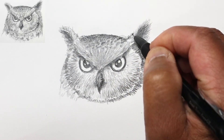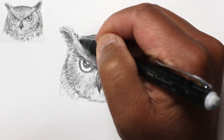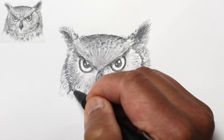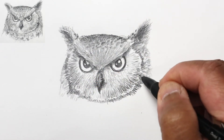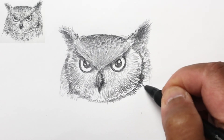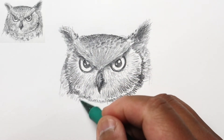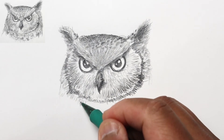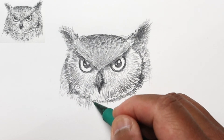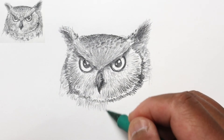These dots are just part of the pattern of the owl's feathers. I'm actually going to use an eraser to emphasize some of the dots closer to his beak. Going back to the face, there are dark areas and some spots here as well — kind of irregular. I'll continue onto the neck. The shading on this drawing is primarily about the head of the owl, but I'm going to include some of the neck and body area.